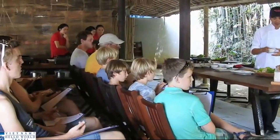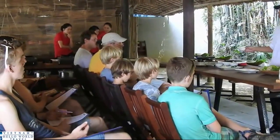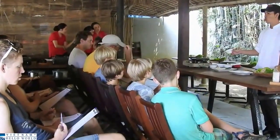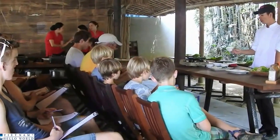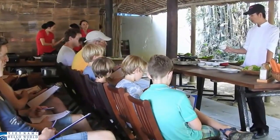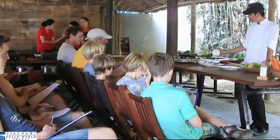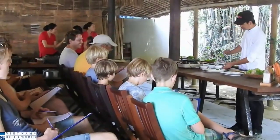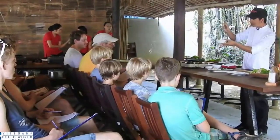And to change the color of the pancake, we are using turmeric — or curry powder with water. You know turmeric? In Holland, you call it kurkuma. Yeah, kurkuma. I know everything! That gives you a yellow color. You see? Yellow.